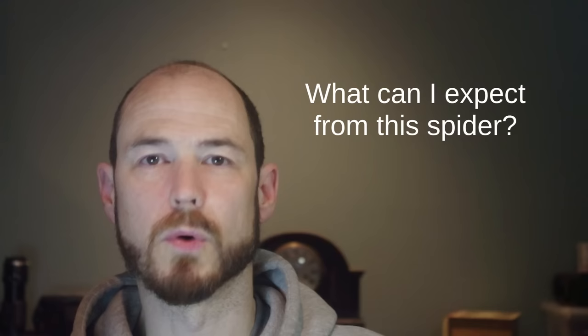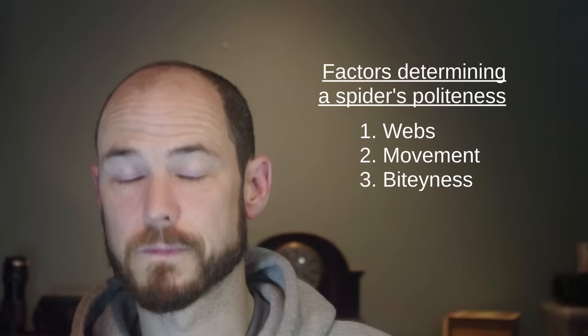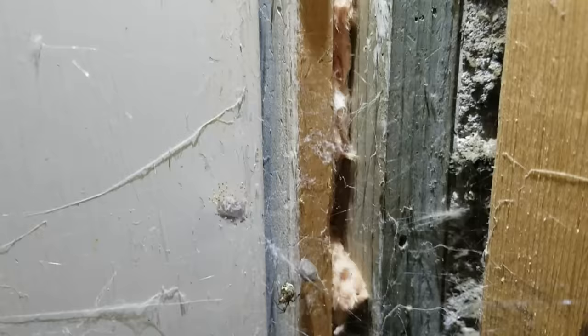What can you expect from this spider? There are really three things that are going to affect you about having any spider in your house: the webs, how they move around, and potentially bites. The webs of these spiders are untidy and sticky, which means dust is going to stick to them and they'll be quite visible. These spiders don't rebuild their web every day like orb weavers do, so the dust builds up — they're a little unsightly.